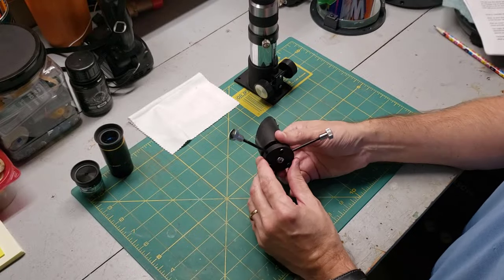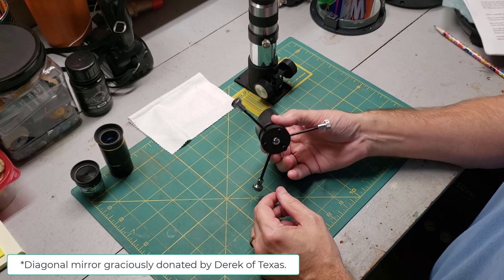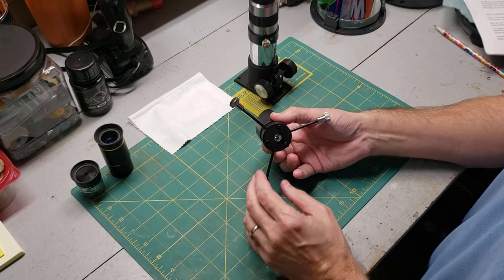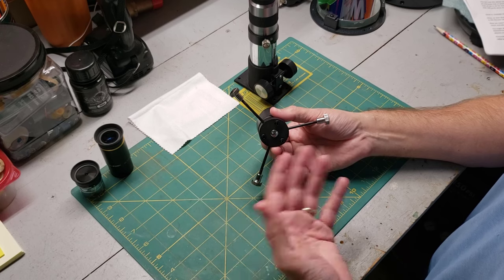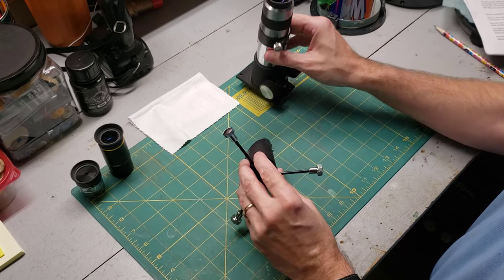A special note: if you have a reflector style telescope — the kind with mirrors — there's an extra complication. Even when the image is blurry and unfocused, you can sometimes see a sharp picture of a circle right in the middle of your image. In that case, you're actually seeing the outline of the diagonal mirror. It looks like a little circle. The way to get around that is to just keep moving that focuser tube all the way in and all the way out until you finally get the object you're looking for to come into focus.